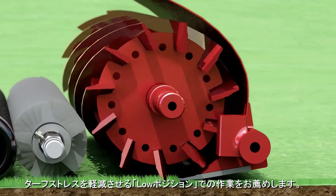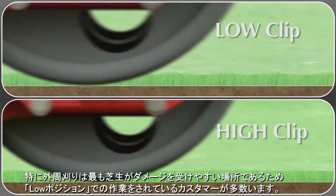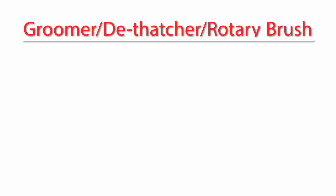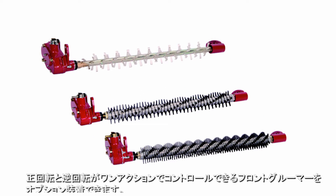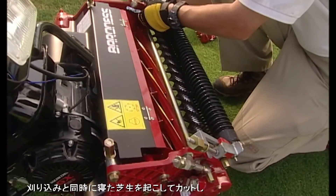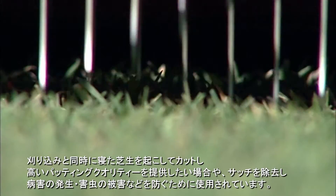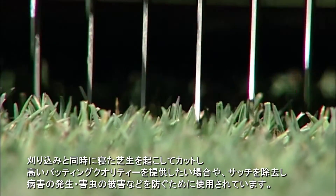Low clip reduces stress on the turf. Many Baroness customers use low clip particularly for the peripheral area since it is most susceptible to damage. You can attach optional front groomers which rotate both forwards and backwards with one lever. By utilizing these groomers, you can mow the greens while simultaneously making the grass stand up. This produces a high putting quality. Using these groomers also removes thatch and prevents diseases and damage from pests.